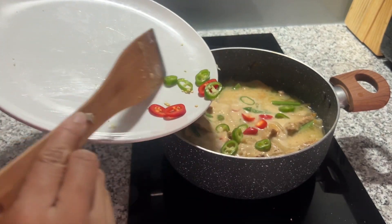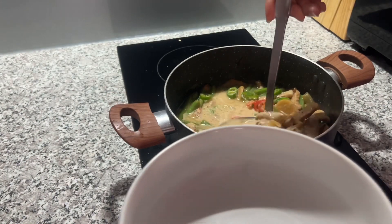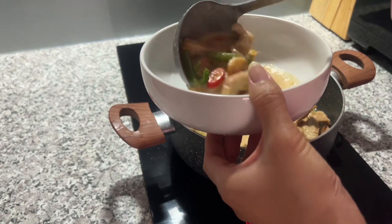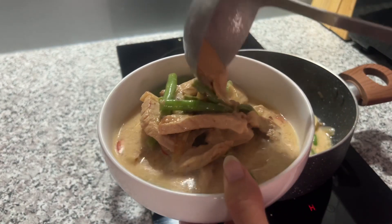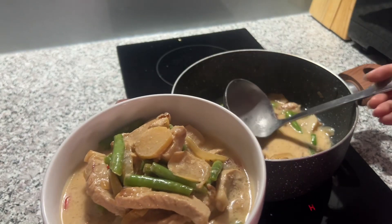Then last step is ang sili. Kay dilim akong pakihalang. So, ana-anat ibutang ang sili sa lasa. Then this is it. Yummy yummy Bicle Express. Thank you for watching guys. Bye!